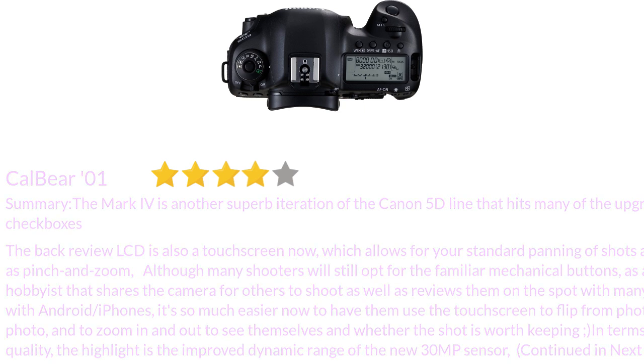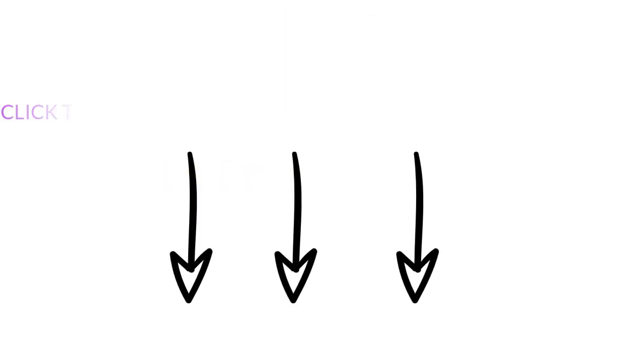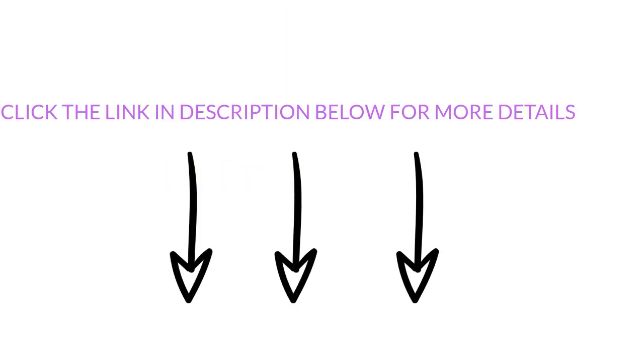In terms of photo quality, the highlight is the improved dynamic range of the new 30MP sensor. Click the link in the description below for more details.